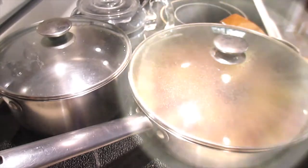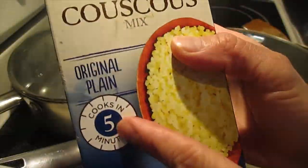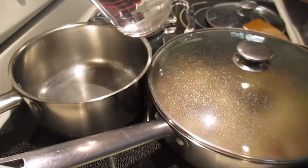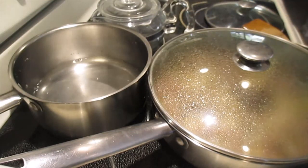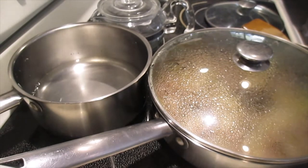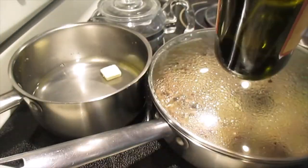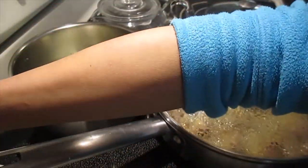Now guys, let me show you how I cook the couscous. I've shown you this before - you can use this one, it's five minutes to cook, very easy and very fast. I put two cups of water right here and then start the fire. I add a little bit of butter and a little bit of extra virgin olive oil, just a little bit, and a little bit of salt.